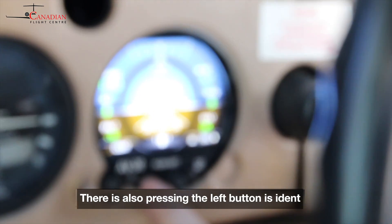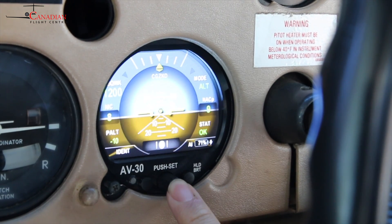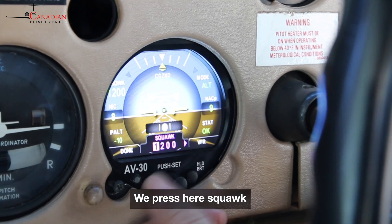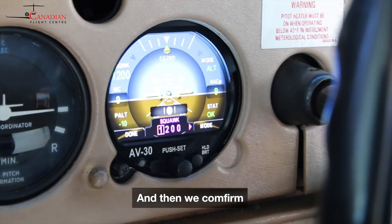Pressing the left button is ident. So if we want to change the squawk code, we press squawk and enter the digits — let's say two, three, four, five, six — and then we confirm.